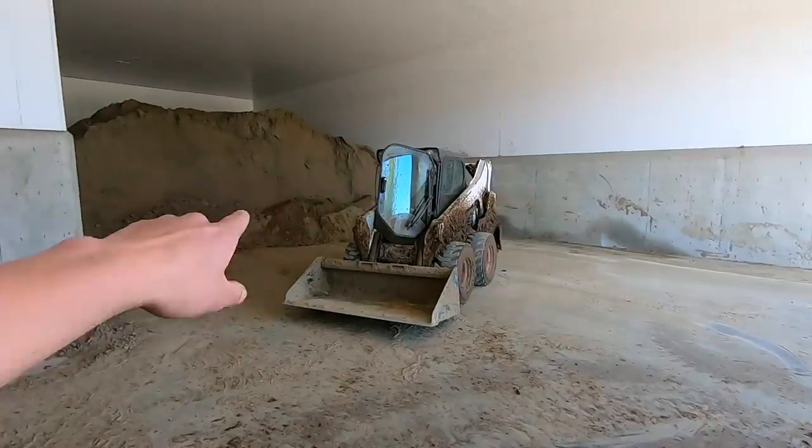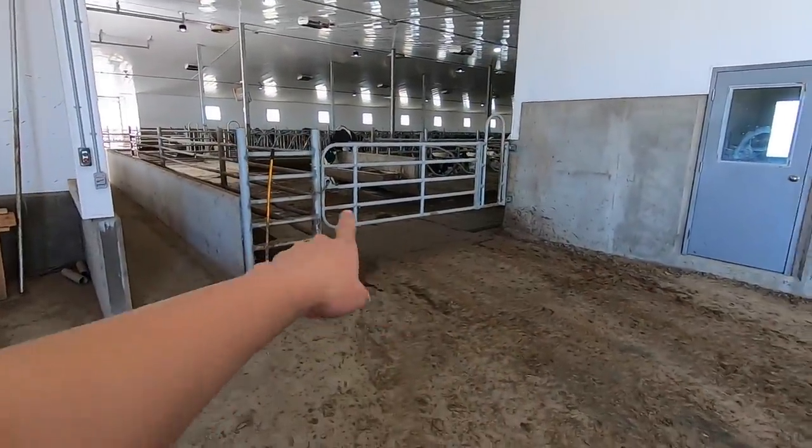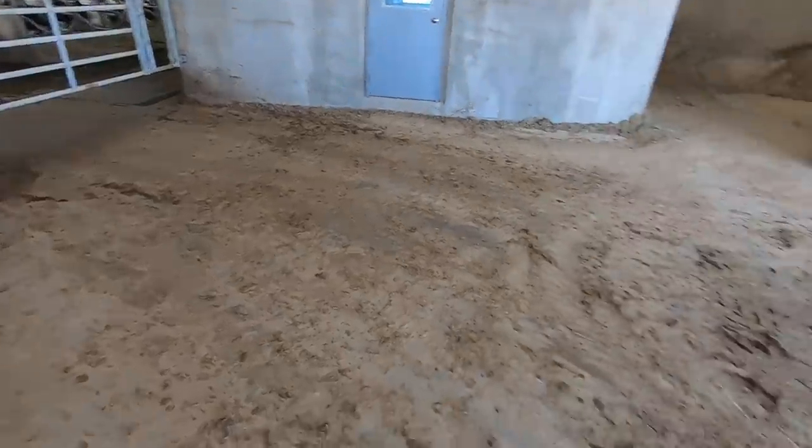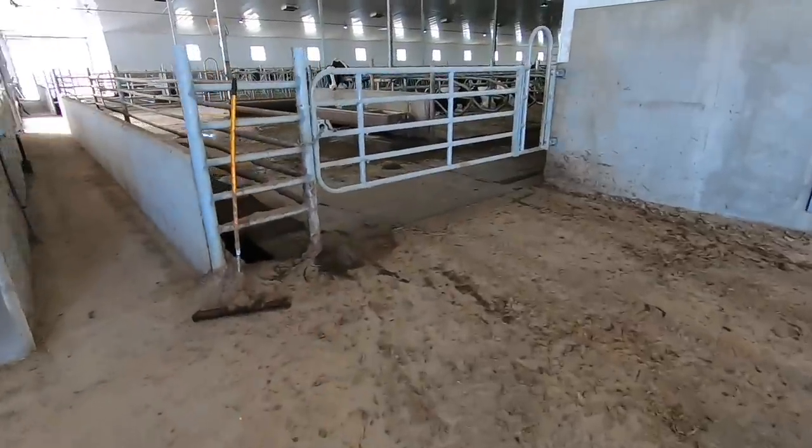Got that area cleaned out — it's mostly all sand there so I just pushed it back up onto the pile. But around this area, a little bit closer to the group pen, there's a lot of manure on the floor, especially right there. So we're going to scrape that back into that alley over there.